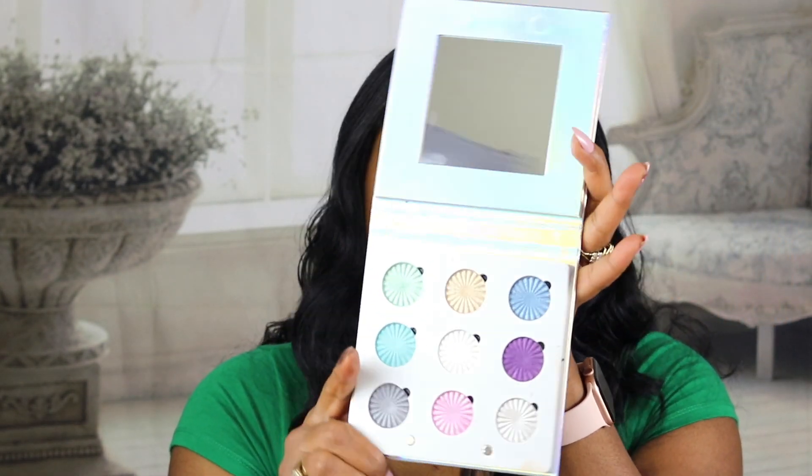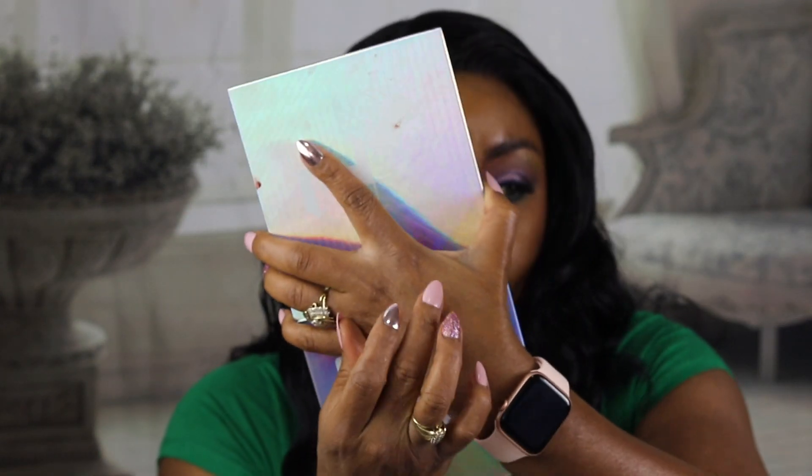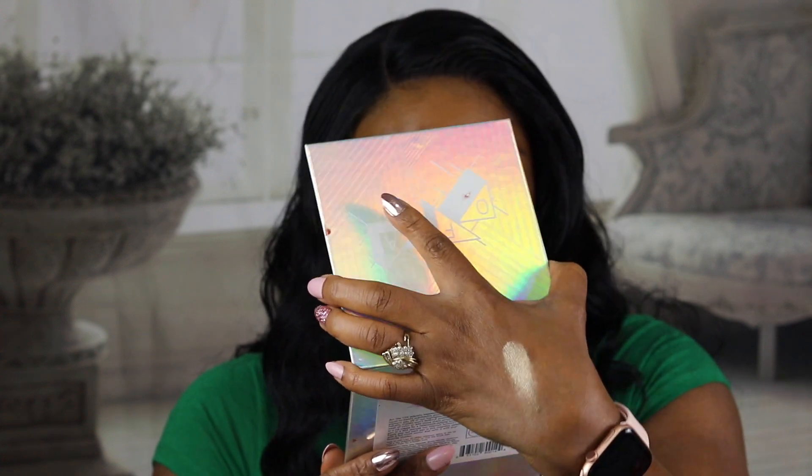I also used my Juvia's Place Tribe palette on my bottom lash line. I used this shade down here, and this purple all over the lid, then went in with the shimmers on top. If you just need a cool shimmer palette to mix with other shades or to add shimmer and shine - try this gold right here, it's just really, really beautiful and the shine is so unreal. These are shimmer shades I hadn't seen before, so I had to get it to share with you guys.